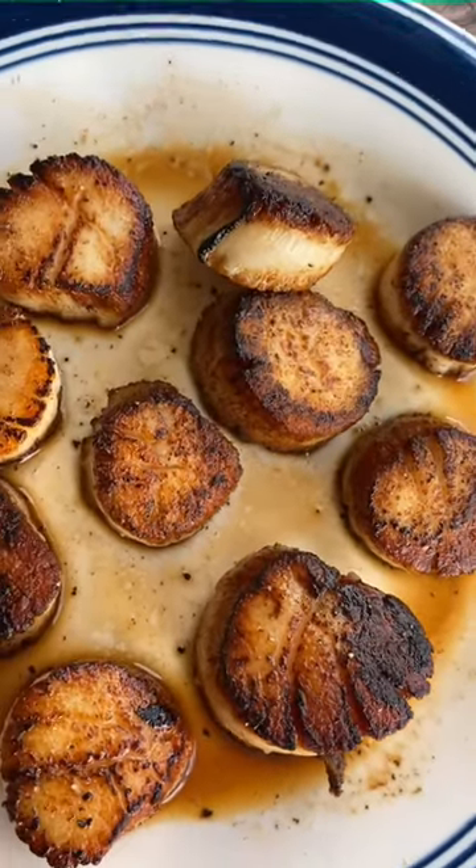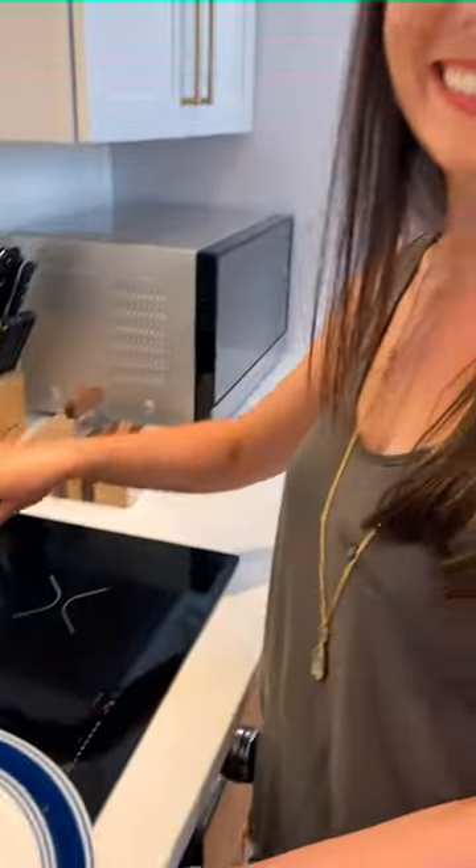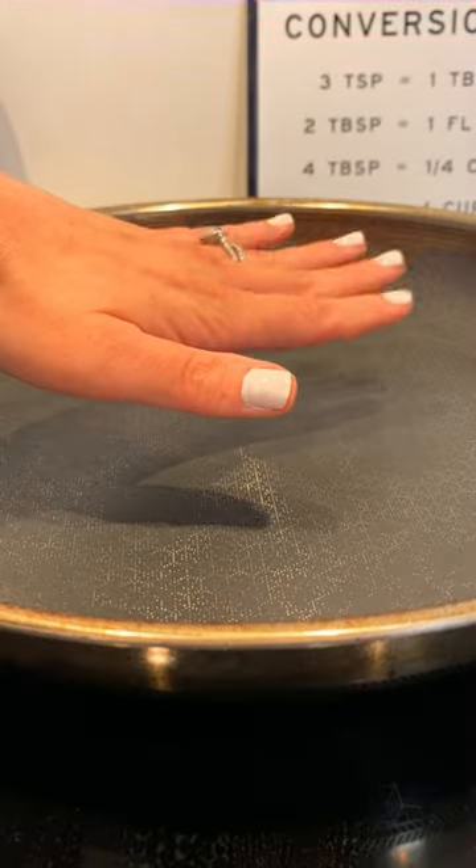Those restaurant quality, perfectly seared sea scallops are easier to make at home than you'd think. All you need: scallops, a screaming hot pan, and butter.